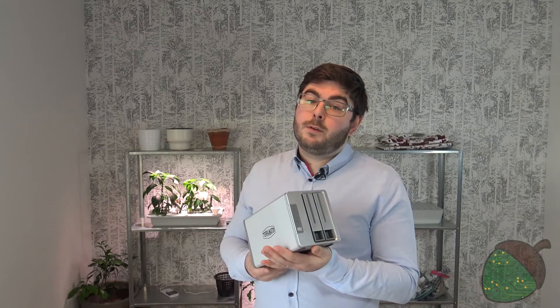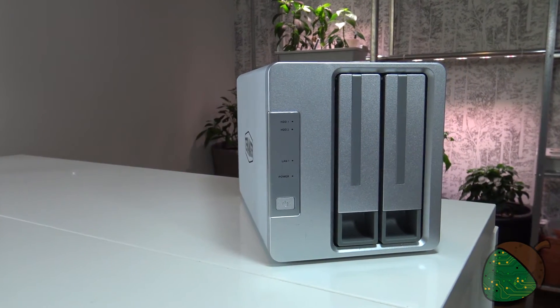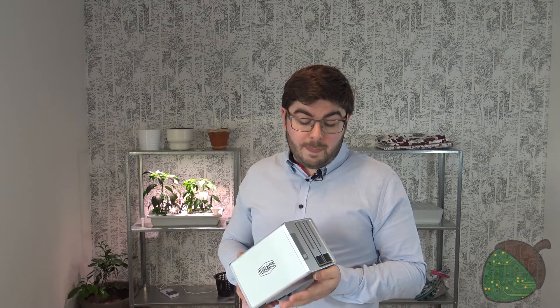We've now been using the TerraMaster F2-220 for about two months to see how well it performs. First, let's talk about the build quality. Most of the device is made out of aluminium, which feels really sturdy. However, the front and back are both made of plastic, which are not quite as nice. The build quality shouldn't cause any problems unless you're planning on moving this device around a lot and banging it into things — but then I would consider another device altogether. You might experience some rattling from the drive bays, which is also a problem on my more expensive Synology DS-1515 Plus, so I wouldn't blame this device for it, but it's something to be aware of.